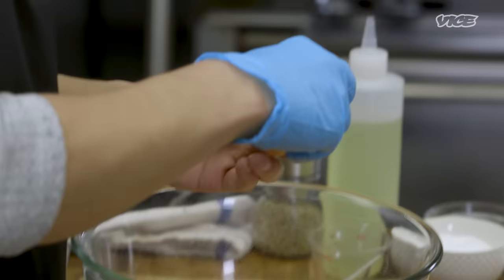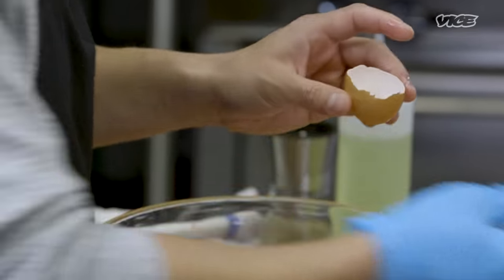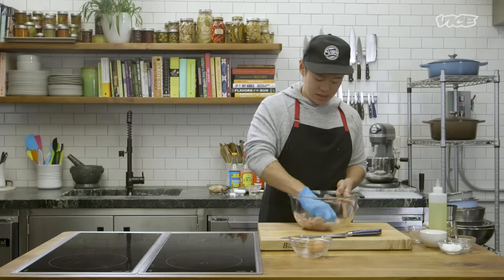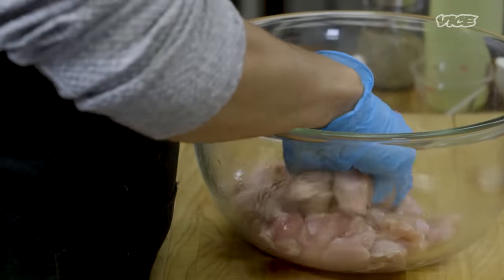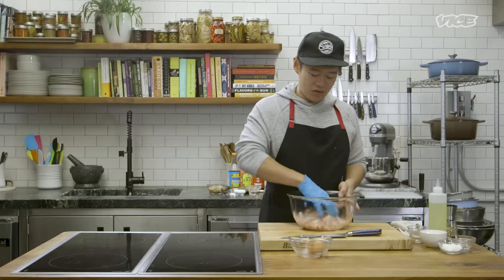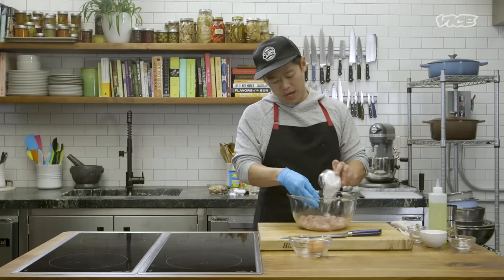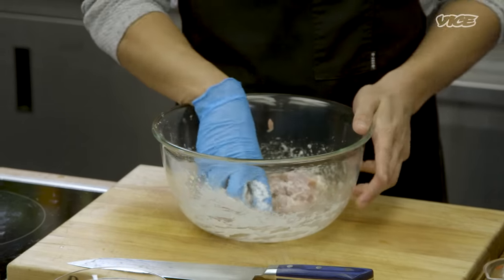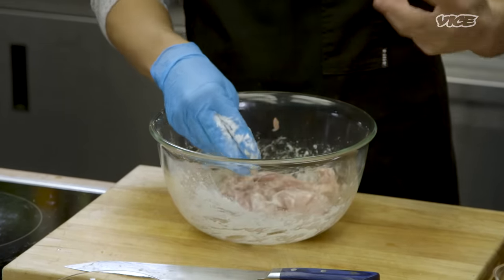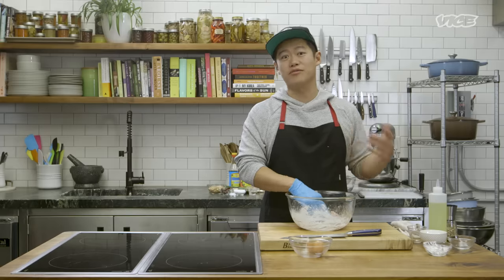We're going to do this process called velveting. What velveting does is it helps trap the moisture inside the protein. Make sure we just add egg white — don't add the egg yolk. The egg white will keep the chicken soft and hold all the moisture in. Don't get lazy with this step; really just get in there a little longer than you think you need to. Next step is the cornstarch, and the egg white helps bind the cornstarch to the chicken. This step is called velveting because it tenderizes the meat and gives it a really nice velvety texture in your mouth. If you've had beef and broccoli at a Chinese restaurant and those little slivers of beef are super tender, that's because it's gone through the velveting process.